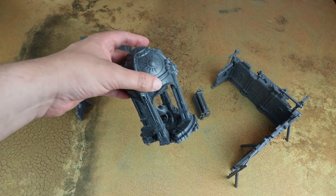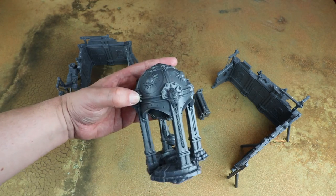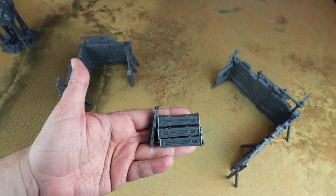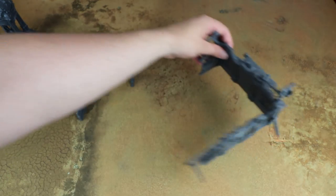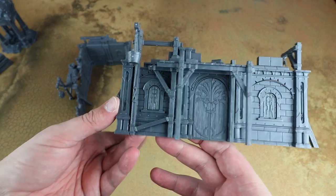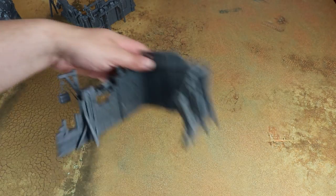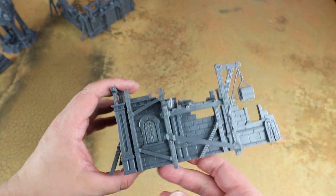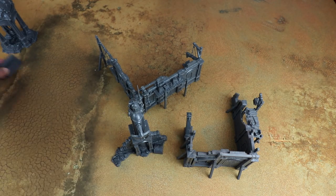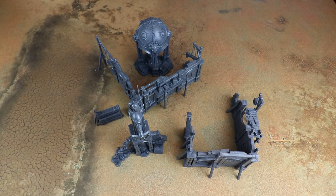This domed piece I believe is exclusive to this box at the minute — it's a separate sprue, so presumably it will be released separately or in another box at some point. You also get a little barricade, a pile of boxes you can use as cover, and then two bigger buildings with some really nice detail on them — a really nice embossed door. In the expansion box I believe you get those buildings and two statues along with another set of boards. It's a really good range of scenery.